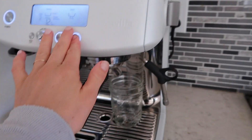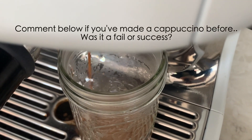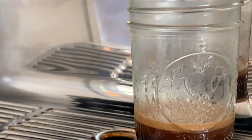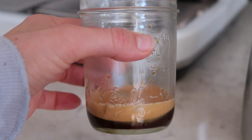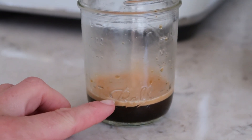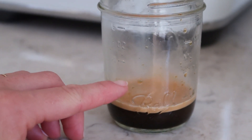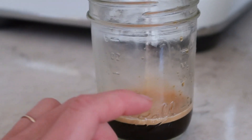If you want to do two shots, you can. I'm gonna do a single shot because I already had coffee today. Now that we have our espresso, we're gonna add milk to it. As you can see, it is only one shot — if it were two shots there would be more espresso, which would mean more milk. So with this amount of espresso, you're gonna want just a little bit more milk and the rest with foam.